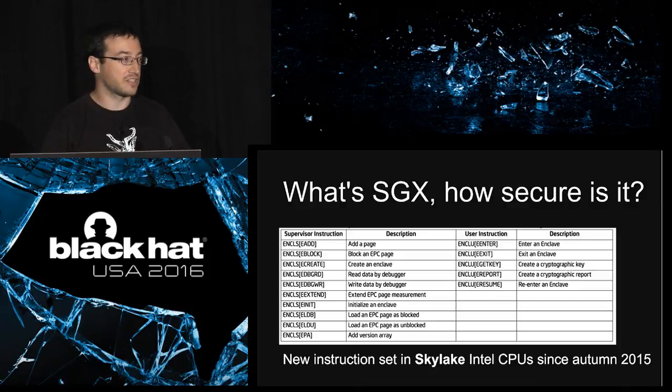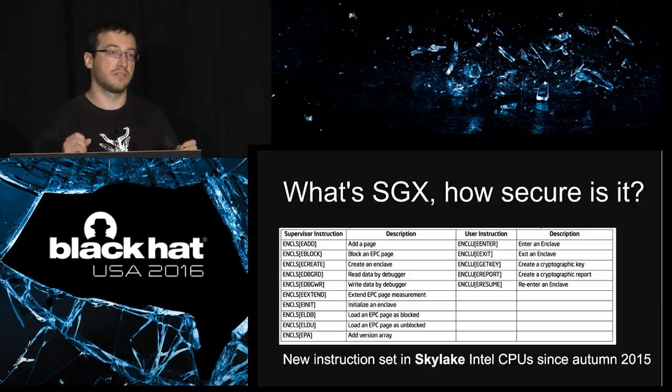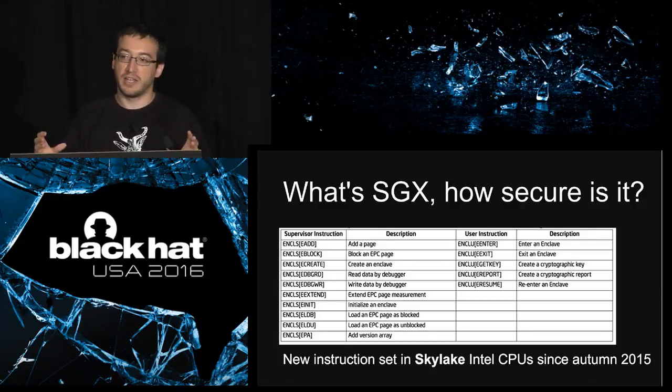So what is SGX concretely? It's yet another new extension of the x86 implementation from Intel, and it's mainly two instructions: ENCLS and ENCLU. ENCLS can only be called in kernel mode and ENCLU can be called in user mode. These will allow you to create secure enclaves — a secure enclave of code and data.